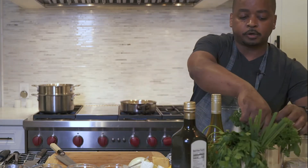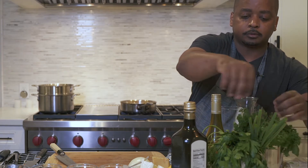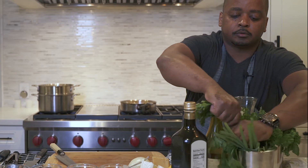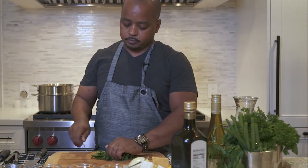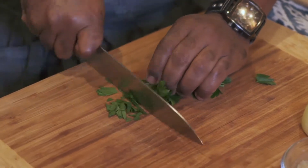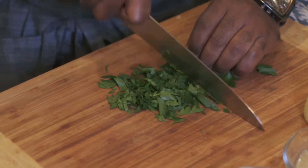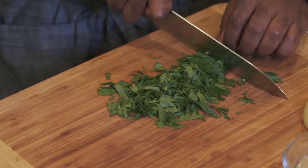Get some fresh herbs — parsley — chopped up, as it really pairs well with the pasta. We're also going to use thyme leaf with a nice rough chop. The stems are okay; there's flavor in the stems, so I don't mind using stems in my pasta dishes.